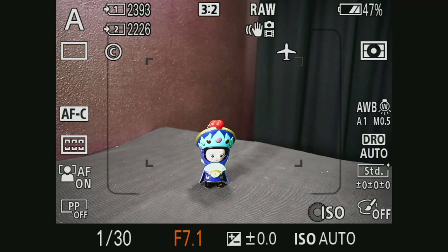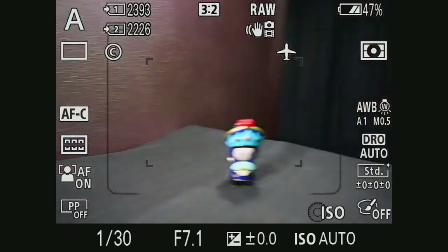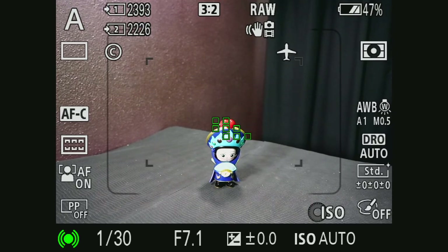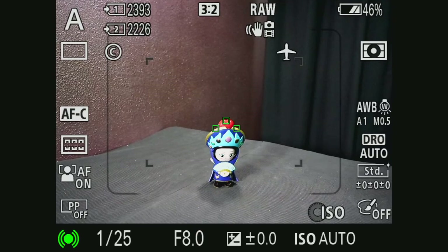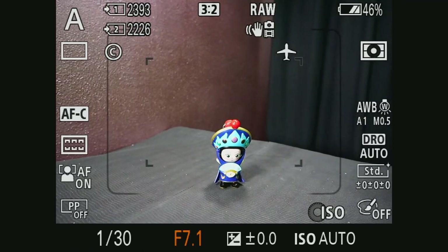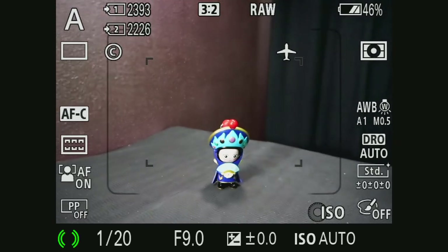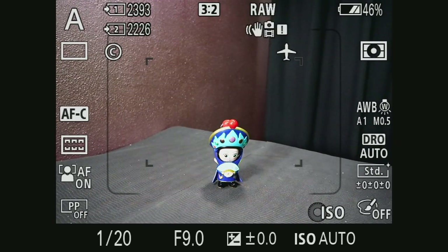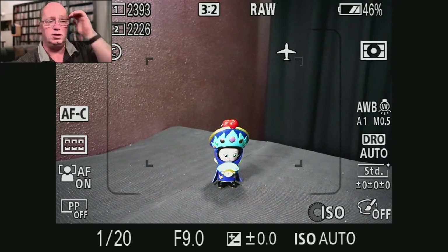Let's put it on f/7.1. You can see that it still goes there quickly without any problems. But watch what happens if we go to f/8 and above. At f/8 you can see it starts pulsing. Even if the focus was already there, f/8 still works. But if I go one step higher — f/9 — you can see what happens. It starts pulsing, even if it already has a lock on, because it can't do phase detect anymore.